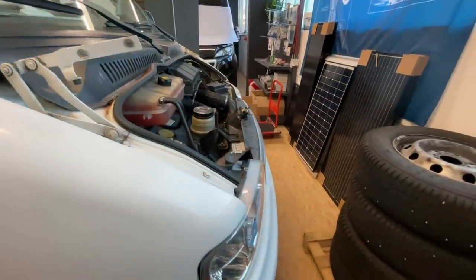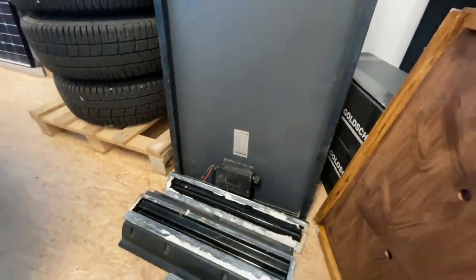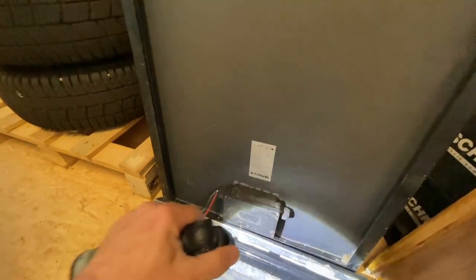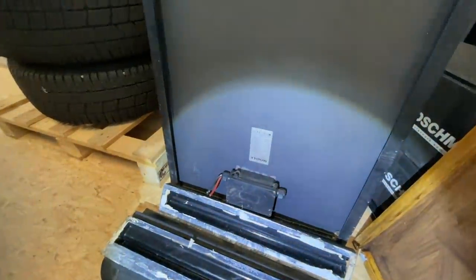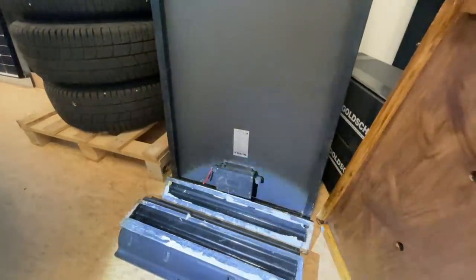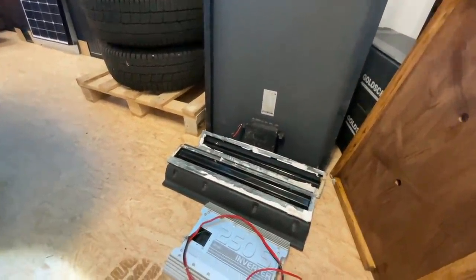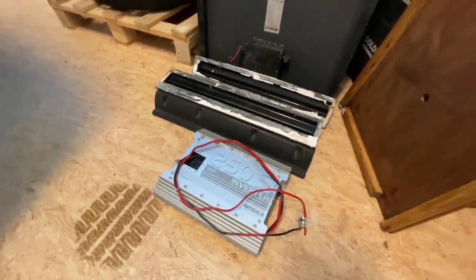What else is being done? We have two solar panels here — older panels, which we removed today because the customer wants more power. Let me read what's written on them: 85-watt panels with 21.5 volts. There are of course far more powerful ones available today. So we removed those. And likewise the small inverter — a Büttner 250-watt inverter.